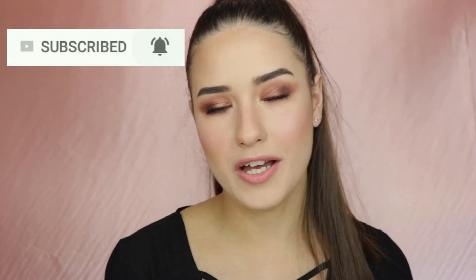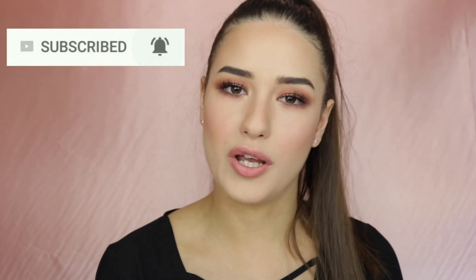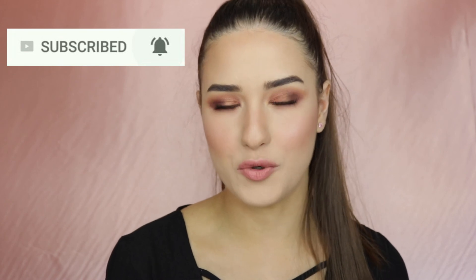So this is my finished makeup look. I hope you guys enjoyed this video. Don't forget to subscribe to my channel and click on that bell button so you'll be notified every time I post a new video. Give this video a thumbs up and I'll see you in my next video. Bye!